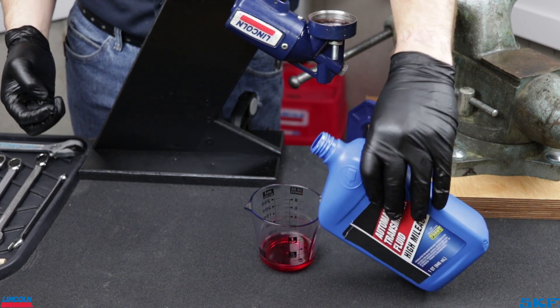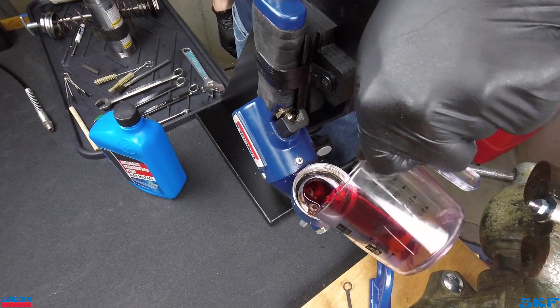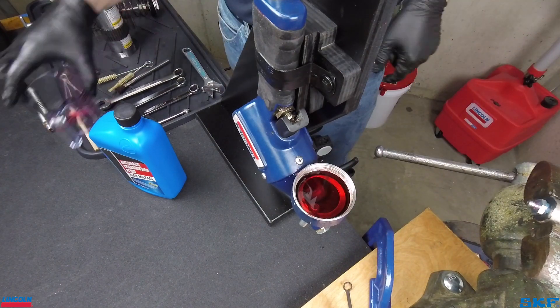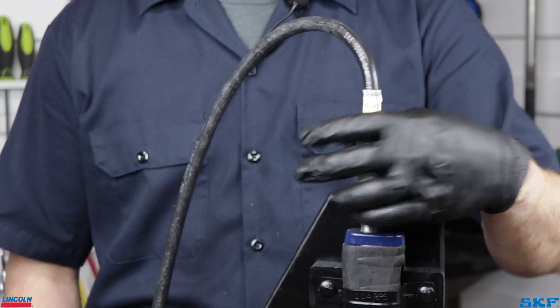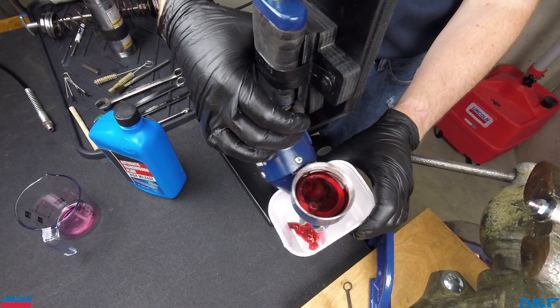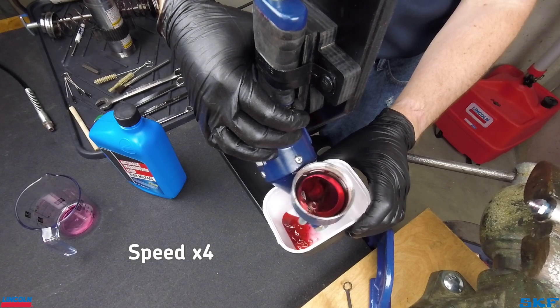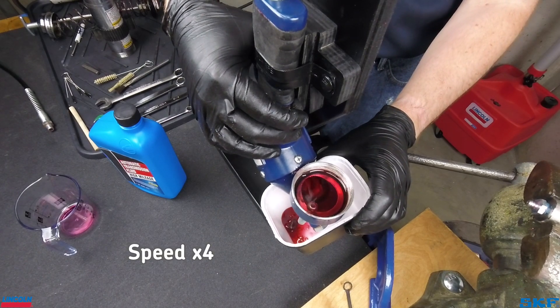Next, fill the head inlet cavity with one of the fluids recommended earlier for cycling through the unit. Automatic transmission fluid is our choice for this demonstration. With the unit filled so the inlet passage is covered, cycle the gun and dispense the fluid out the open end. This step can be performed on its own as a quick field flush to break up most debris or dry lubricant that is blocking the passages.